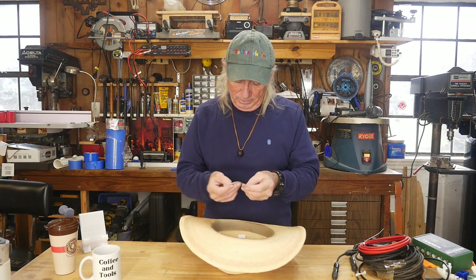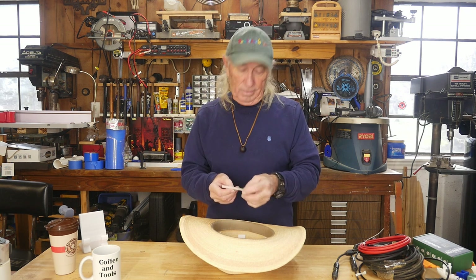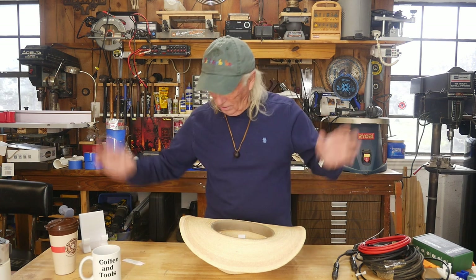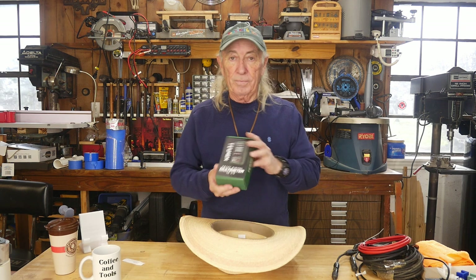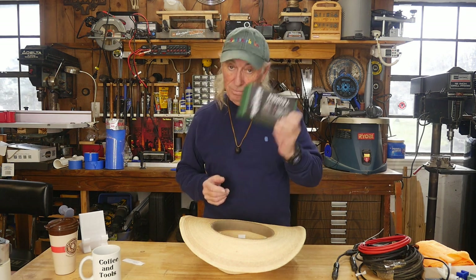That's who we got — we got Wayne in Manchester, Connecticut. Congratulations, Wayne in Manchester, Connecticut! You got yourself one of these. You're getting it — I'll mail it to you.